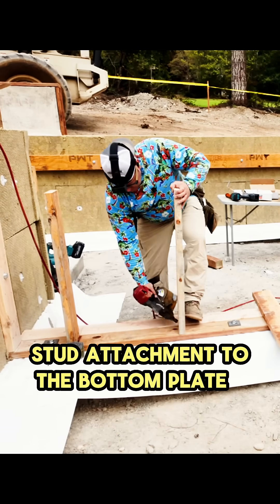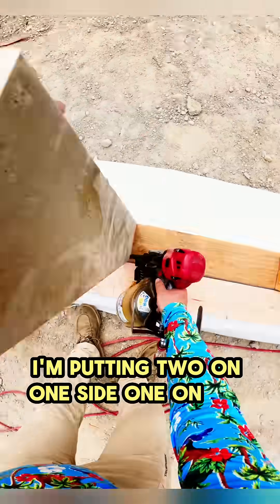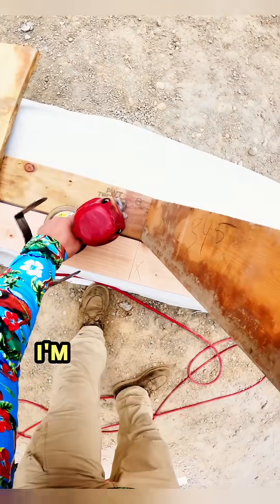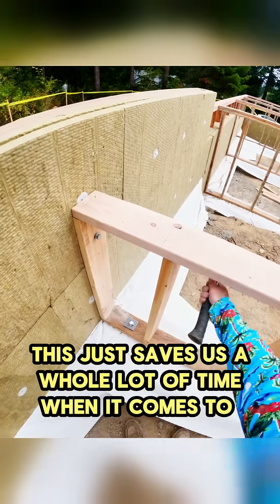Stud attachment to the bottom plate is going to be toenails, but you need to be deliberate when you toenail — I'm putting two on one side and one on the other. We're also using up all of our formwork for these studs. For framing, I'm using the MAX HN90F high-pressure coil framing nailer, which saves us a whole lot of time when it comes to reloading.